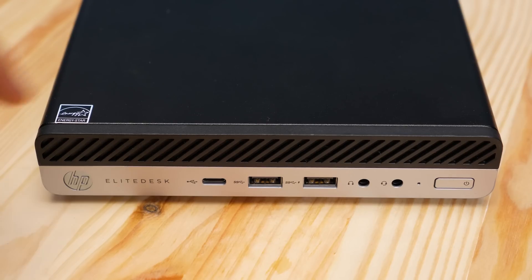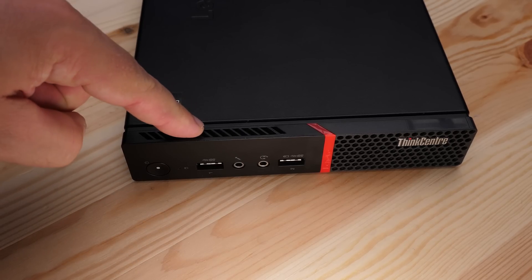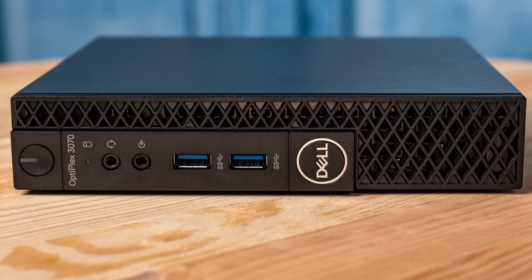On the front of this unit you're going to see something that is actually a big differentiator. HP has two headphone jacks and a headphone-microphone jack, but it also has a bunch of USB ports — two USB 3.0 Type-A ports and a Type-C port, so three USB ports total on the front. The 705 G3 Mini didn't have that Type-C port, the Lenovo M715Q didn't either, and a lot of Dell units only have two ports on the front. So it's a big differentiator in this generation.